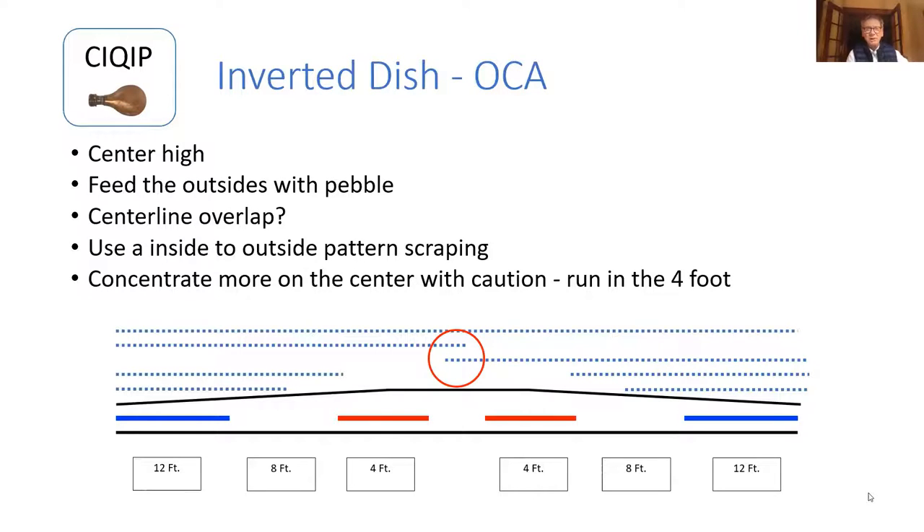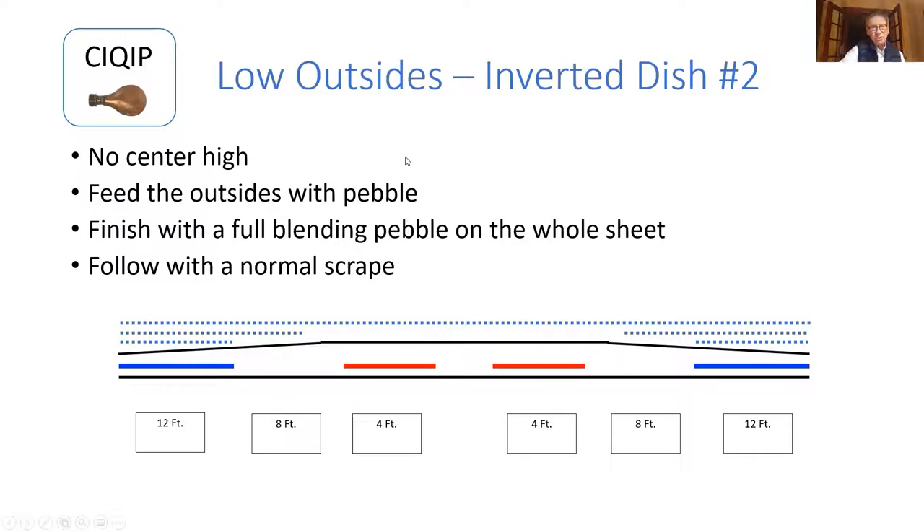This is very similar — an inverted dish but no center high. Pretty straightforward: feed the outsides with pebble, full blending pebble on the whole sheet, follow with a normal scrape. You really have to assess your ice to determine just how low your outsides are, how many layers you might need. Plan something over a number of days — you don't really need to rush it. Work slowly to resolve the situation.